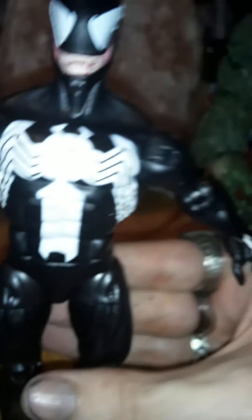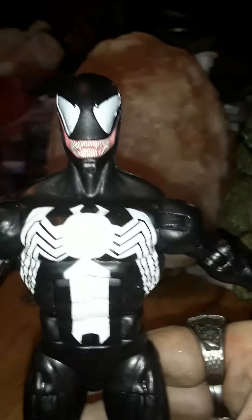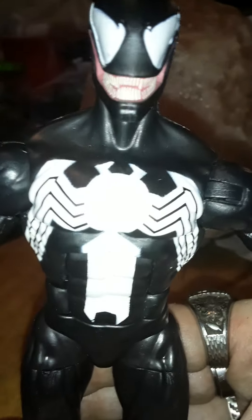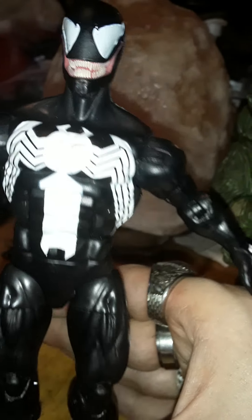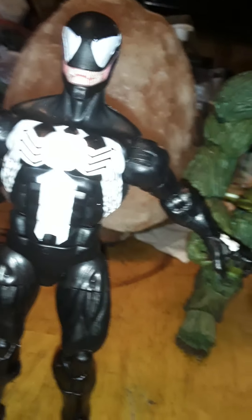In my honest opinion, if you don't have a Venom for the collection, pick him up. If you need the pieces for the Absorbing Man Build-A-Figure, get him. Otherwise this guy is a pass — there are far better Venoms out there, especially in 2021. The deluxe Monster Venom comes to mind.